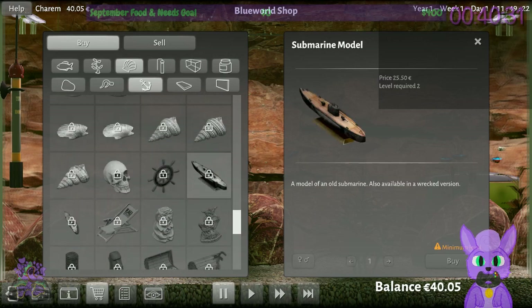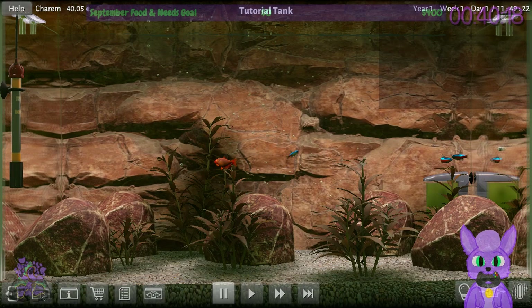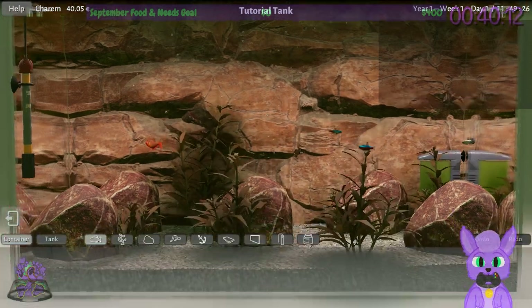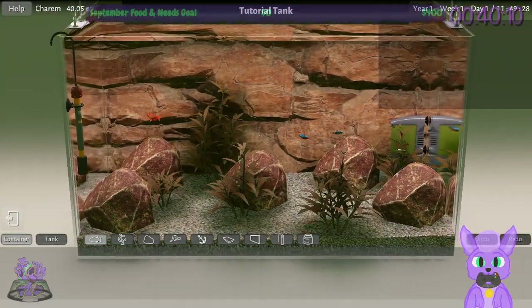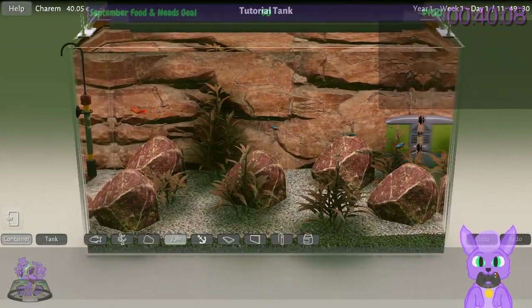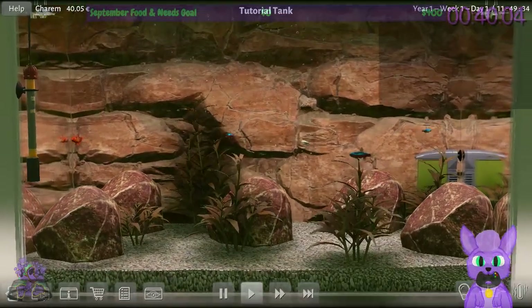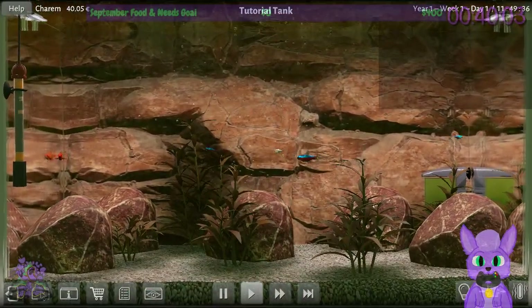There they are — the submarines — but it costs too much money. I can't find them. Wait — minimum level required: two. So I guess we have to hit level two, and we also don't have enough money. How do we acquire money? I'll just let the fish be for a bit — maybe I'll get money off of them somehow.